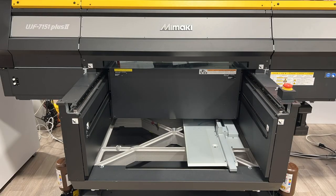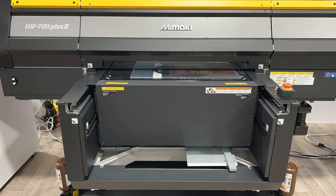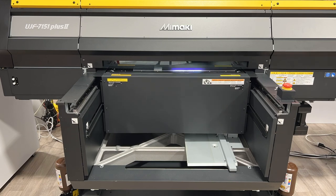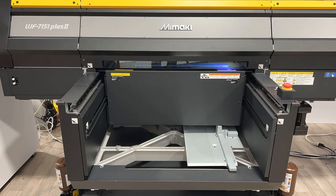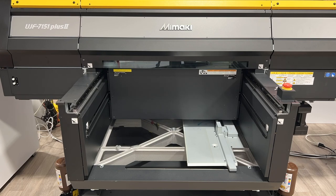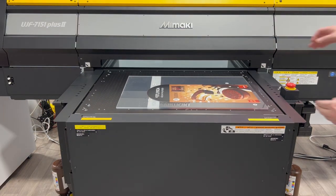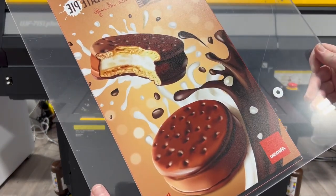We viewed that sample POP display for the make-believe snack cakes and we'd like to show you the printing and cutting operation that Mimaki performed to create it. They're using their UJF 7151 Plus 2 printer — this video is sped up — and you can see the printer printing that image on the Acrylite digital print sheet. As it comes out, you can see it was printed second surface, so the clear poly masking is on the other side for inspection purposes.